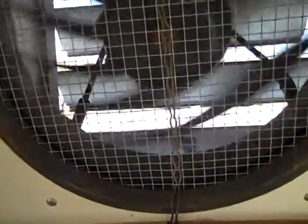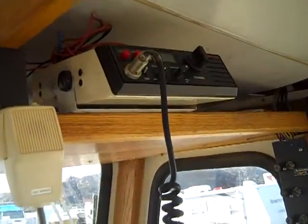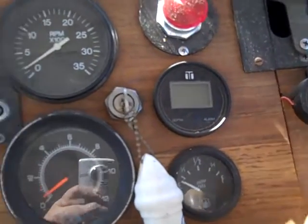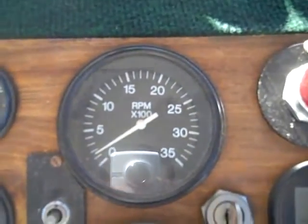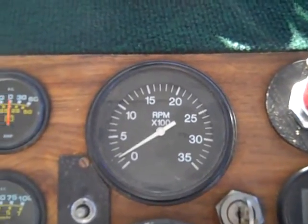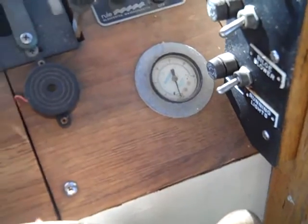The exhaust fan works really well at bringing in cool air and letting hot air out. It comes with a radio, knot meter, and depth sounder. You have your water temperature, oil pressure, and tachometer — which I'm having trouble with. I'm not sure why it's not working; I changed out the alternator thinking that was the issue, but it's not. It's got an air horn and that's the air tank pressure gauge.